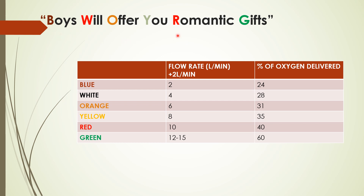So the mnemonic is 'Boys will offer you romantic gifts.' I hope it's clear. Thank you.